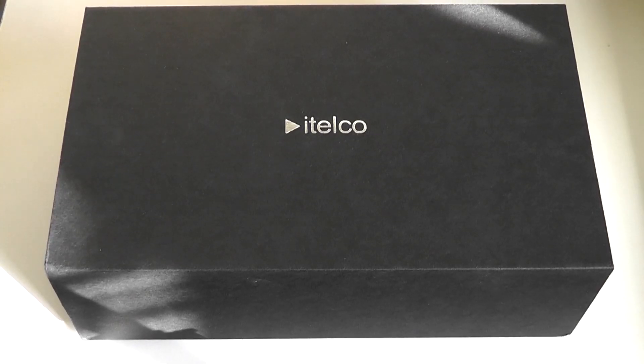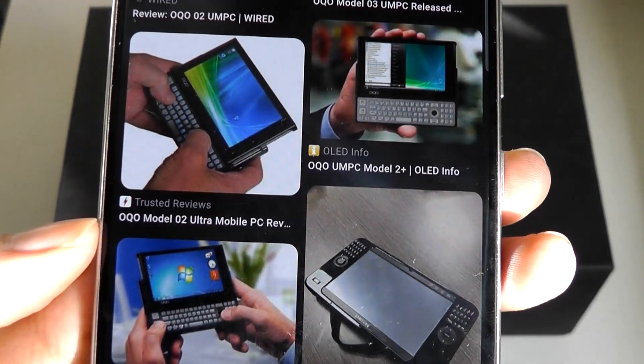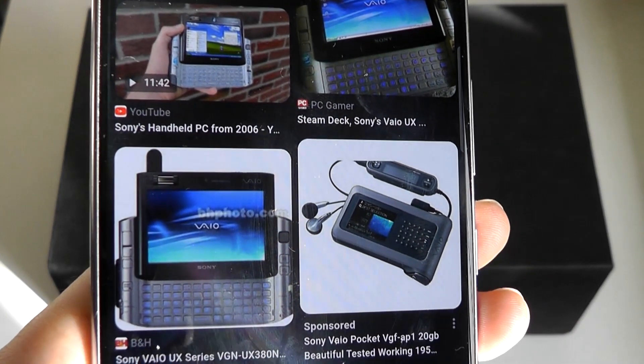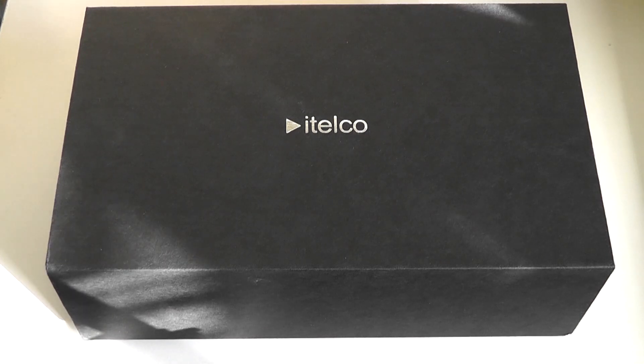Hey y'all, here at OS Reviews. In the late 2000s to early 2010s, the concept of an ultra mini PC seemed incredibly cool, and that's where products like the OQO Model 2, which runs a full version of Windows Vista, and Sony's VAIO UX series were prime examples. The problem was that these tiny computers just weren't super practical and were very expensive compared to their laptop counterparts, with pretty underpowered CPUs even back then.